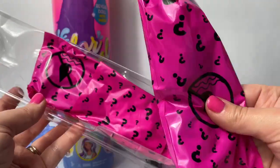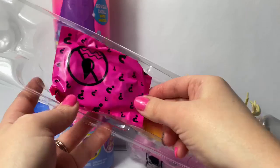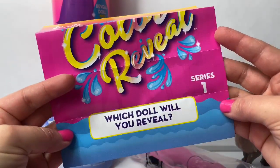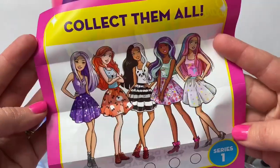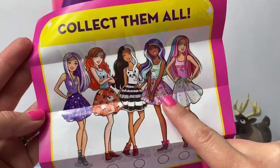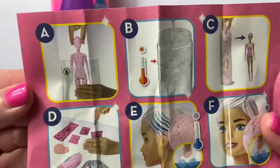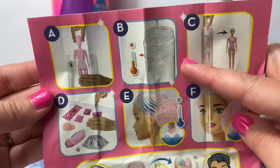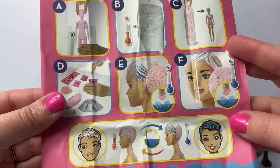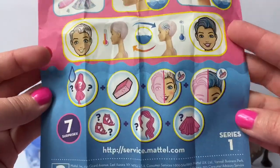Here's the doll, and here we have one, two, three, and four blind bags. Barbie color reveal — which doll will you reveal? We have five different Barbies to collect. Here are the instructions: we first fill the container with warm water, put the Barbie inside, and it reveals who she is. Then we can open up her surprises, and her hair changes colors with cold water. So awesome.